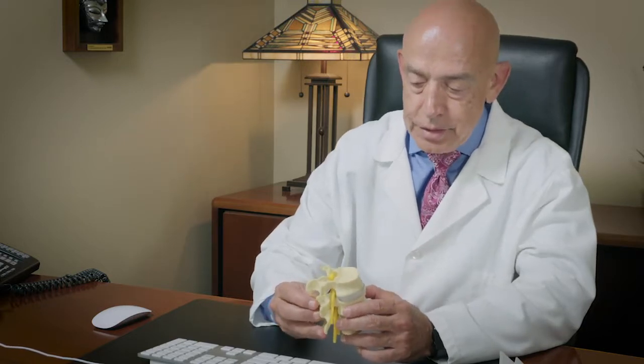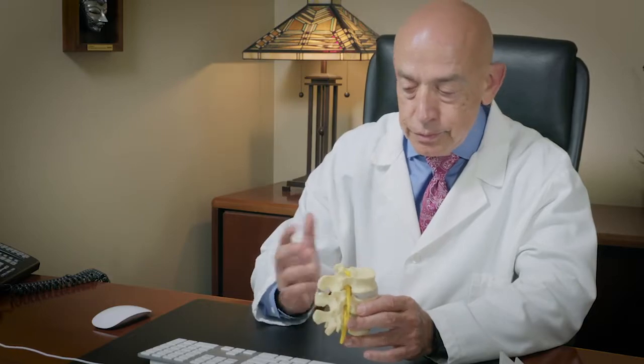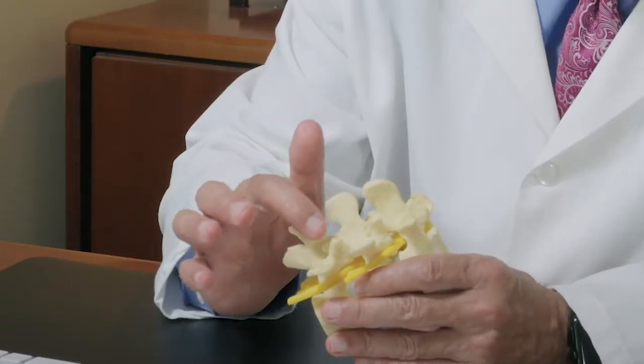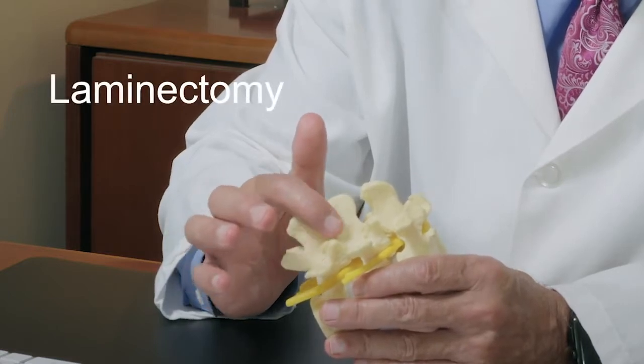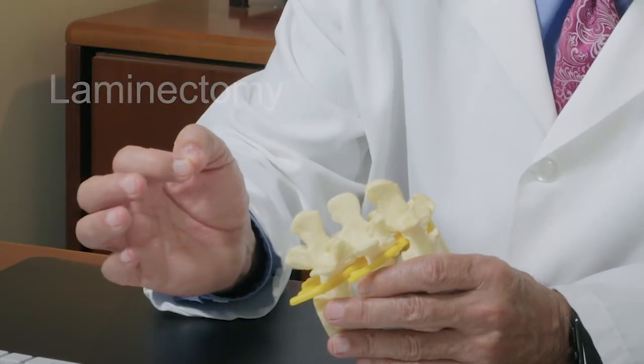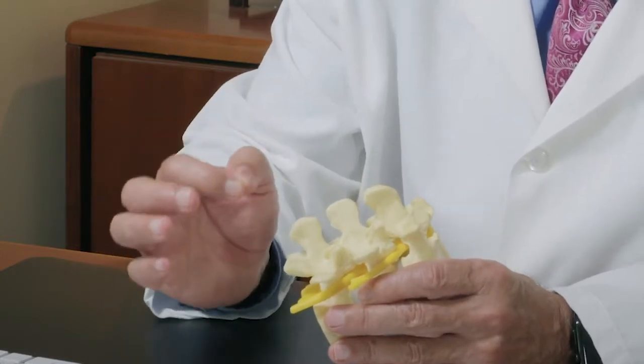To treat these problems we frequently need to do different things. We can do something as simple as a laminectomy, which means making a little window on the bone in the back and removing a fragment of disc for something that is small.